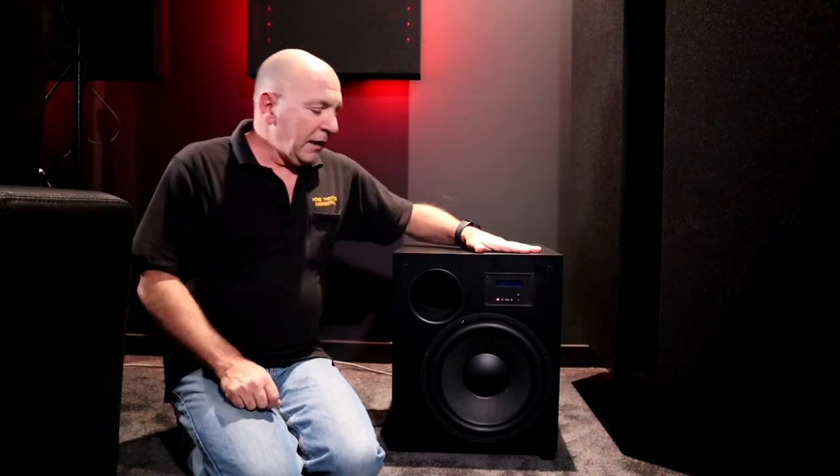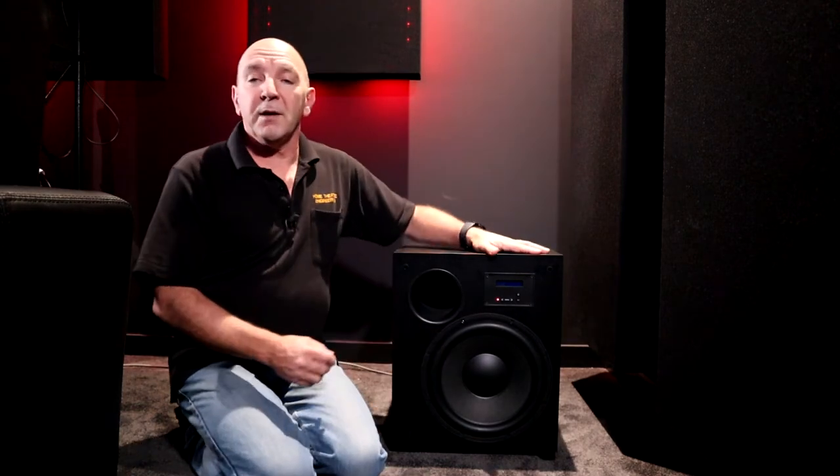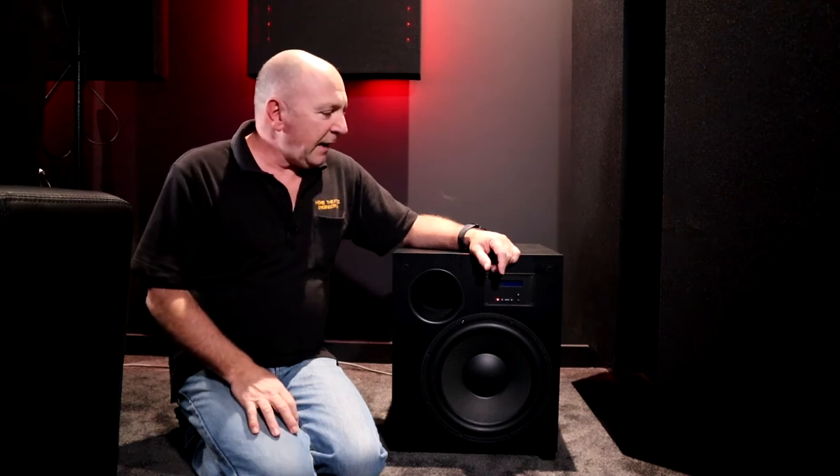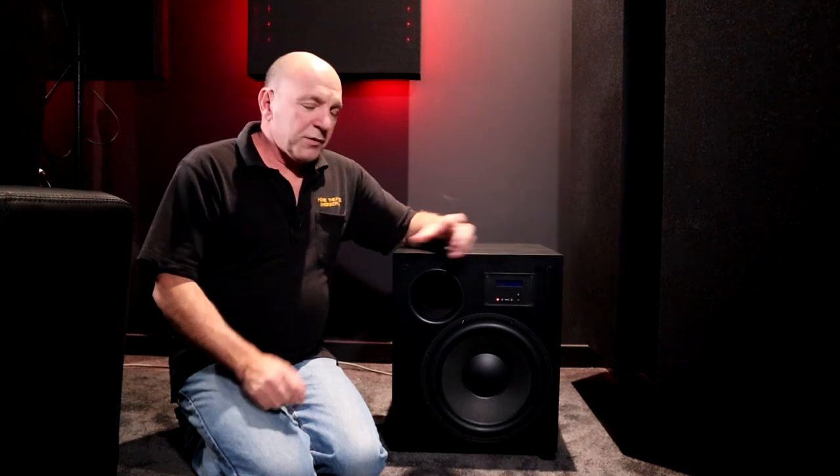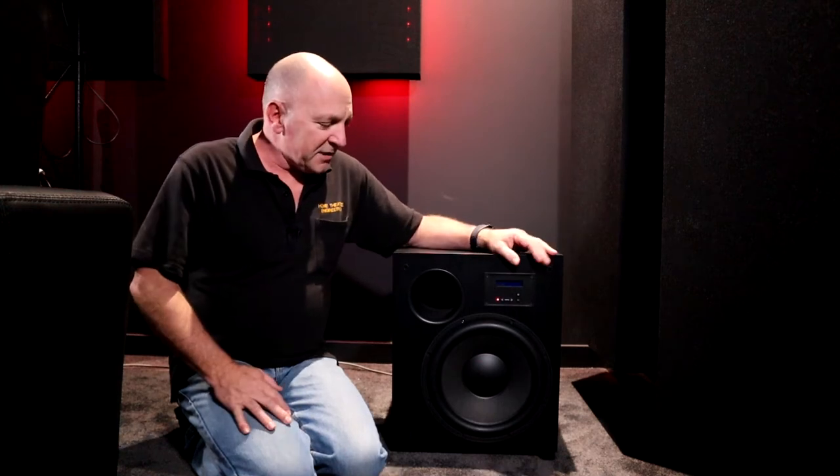So what's this beast made of? We've got a 305 millimetre, 12 inch cone driver, and that's backed up with a 50 millimetre or 2 inch voice coil. So there's plenty of movement in this, which means you're very unlikely to overload this speaker even if you drive it to its limits.